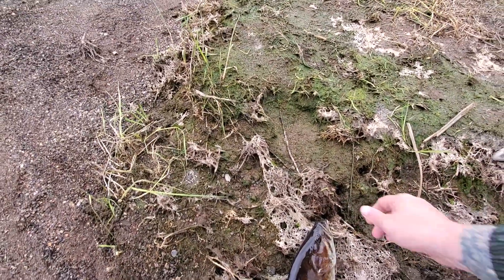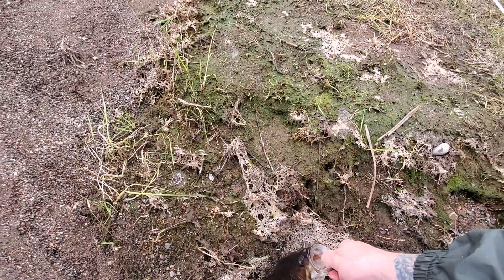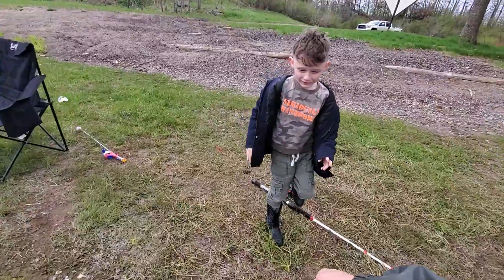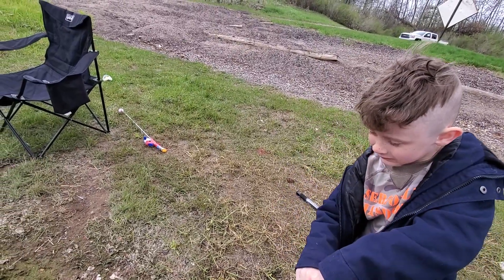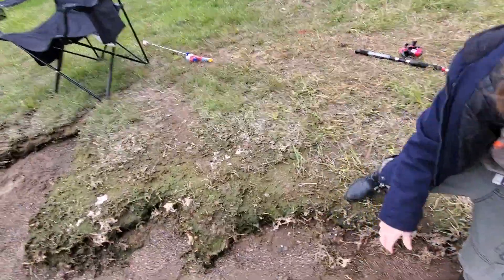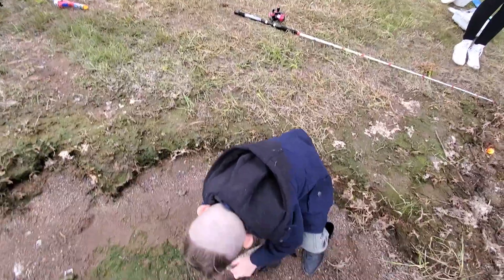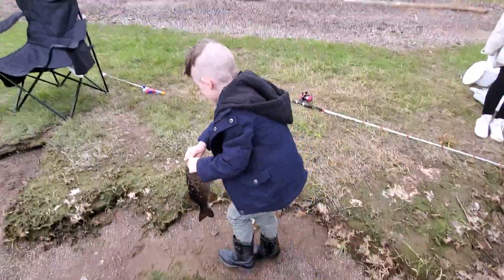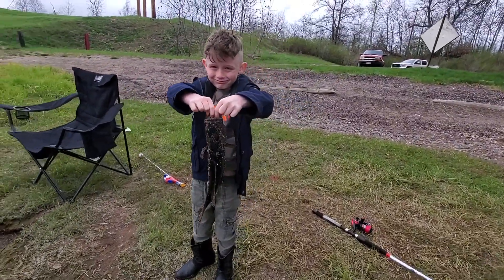Set that rod down. Set it down. Hold it. Grip it hard. Two hands. Come on, be tough and pick it up. Come on, like a catfish — hard. Lift straight up. Okay, turn and look at me. Cool. Nice fish, bud.